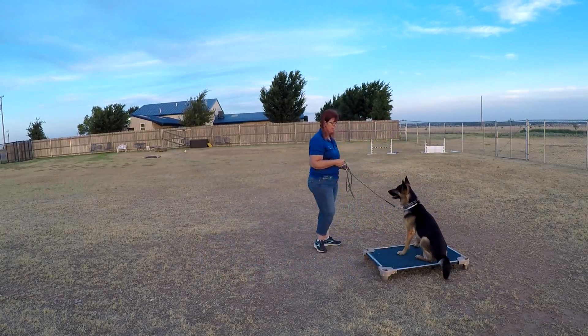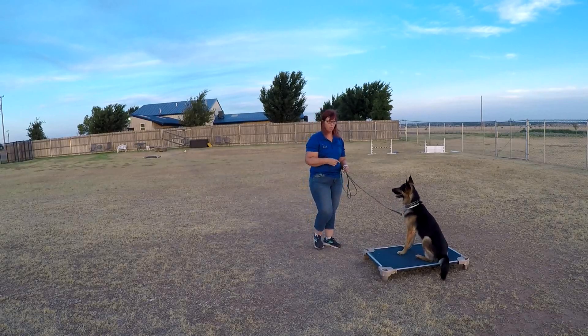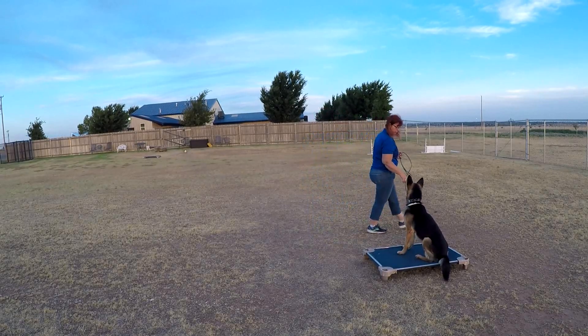Get him on the bed. Make sure you work it — work it all the way around so that he can't get off until he's released.